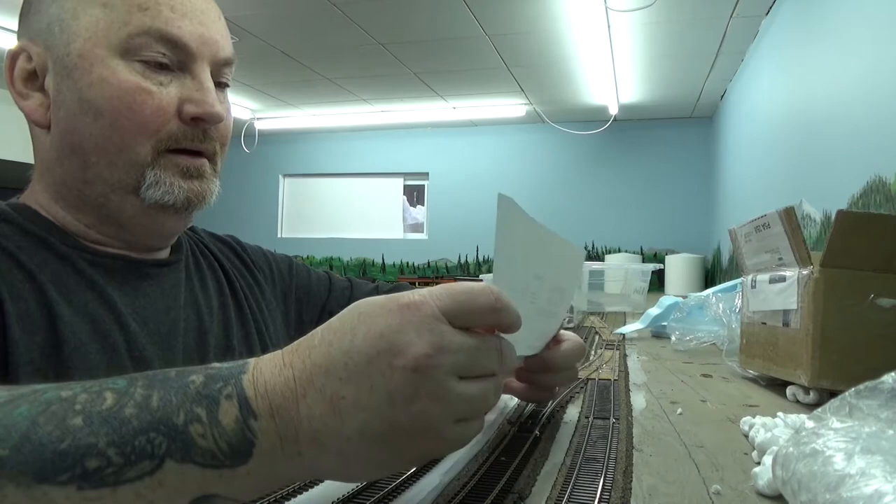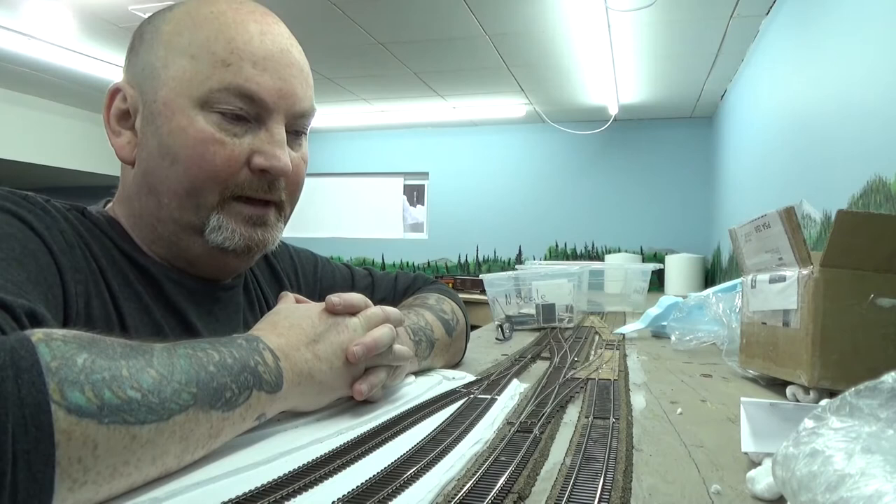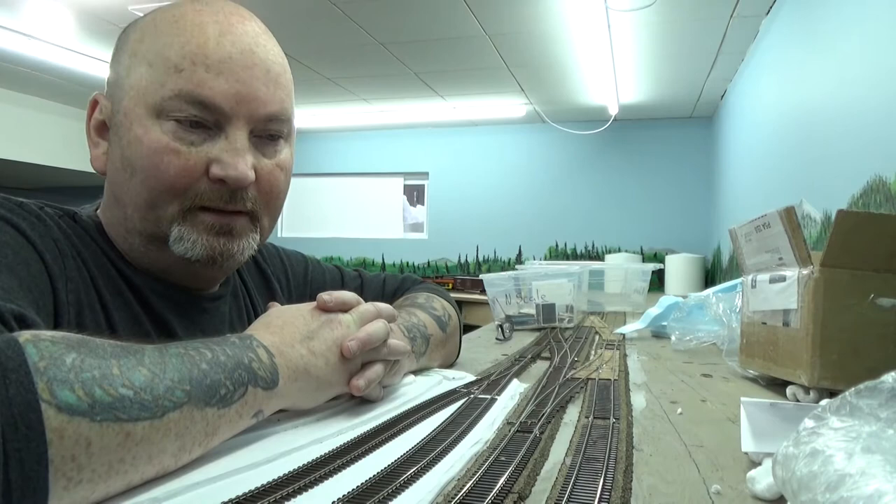That's just my receipt. That's it — a decoder and some paint. My parcel that's coming on Monday, hopefully, has my new NCE — what is that? The SB5 booster? Yeah, the SB5 booster.